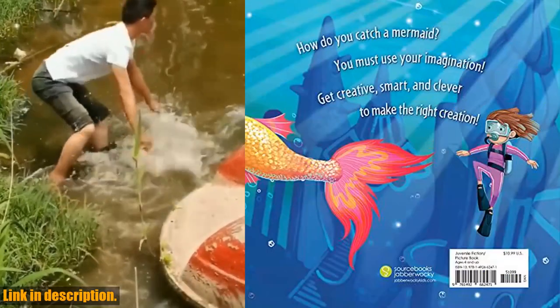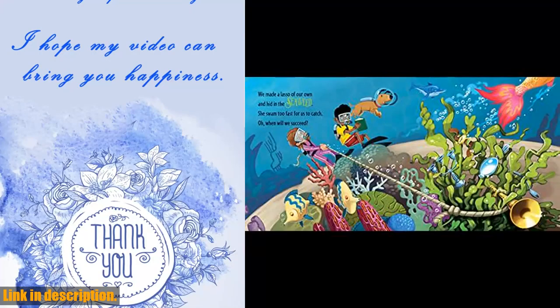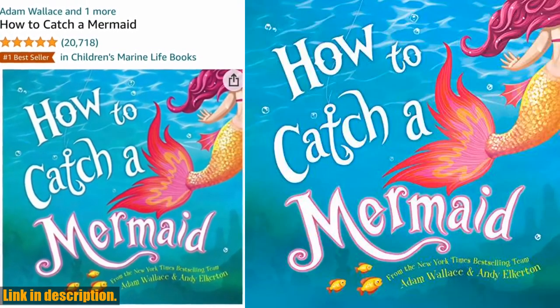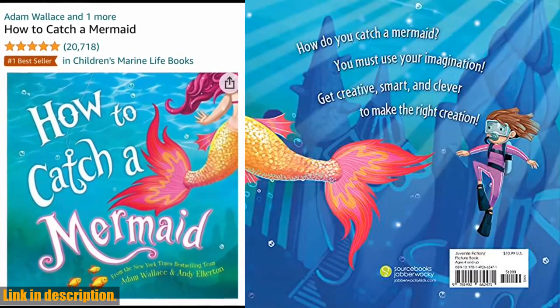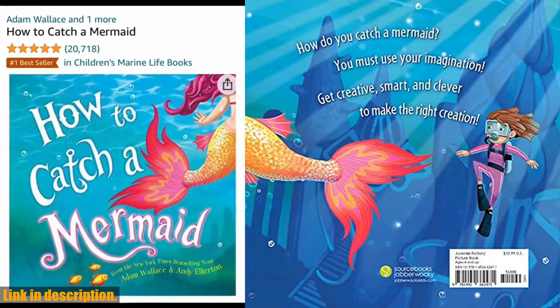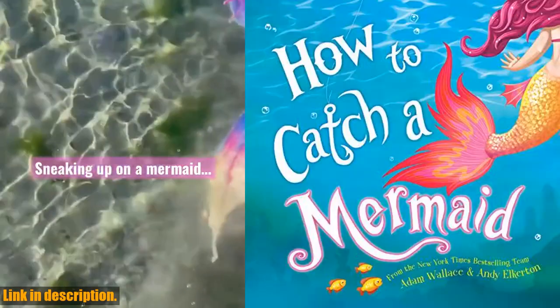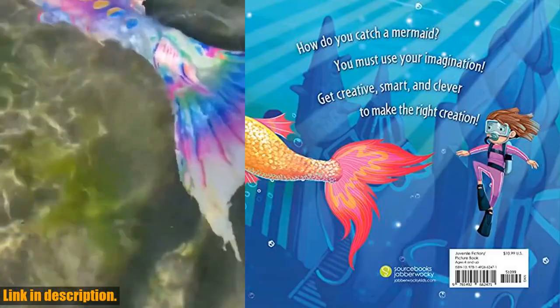So, if you're ready to take your fishing game to the next level and experience the thrill of catching a mermaid, be sure to check out the link in the description below to get your hands on the How to Catch a Mermaid Kit. Don't miss out on this once-in-a-lifetime opportunity. And if you enjoyed this video, be sure to like, subscribe, and hit that notification bell, so you never miss out on our latest content. Happy fishing and we'll see you in the next video.